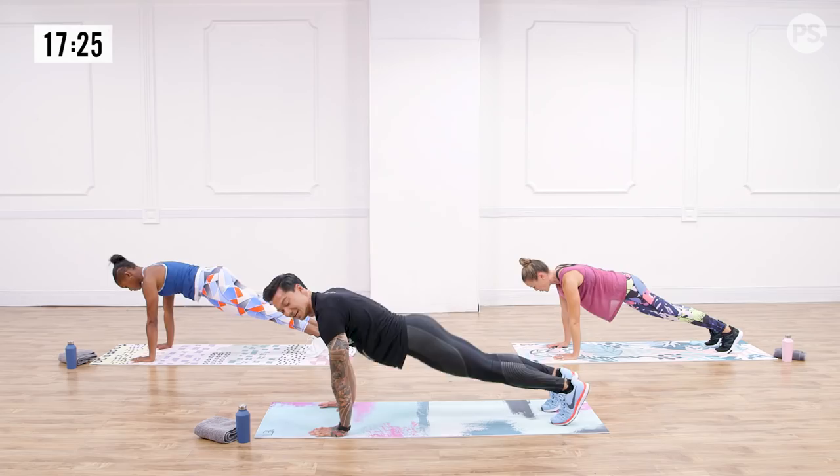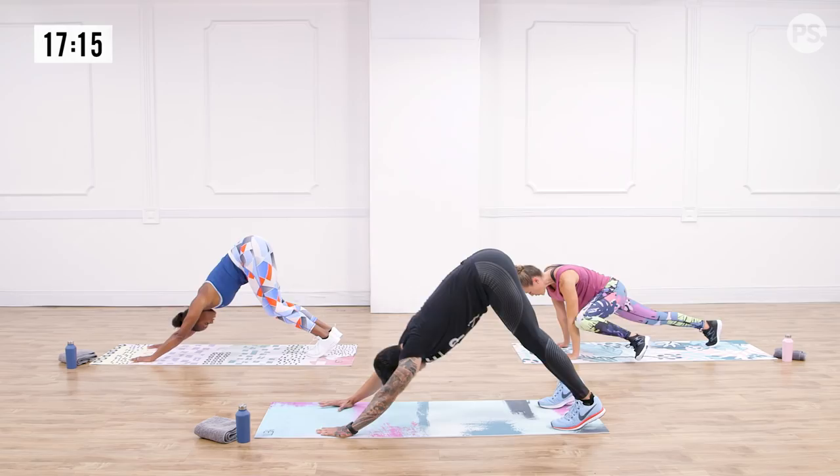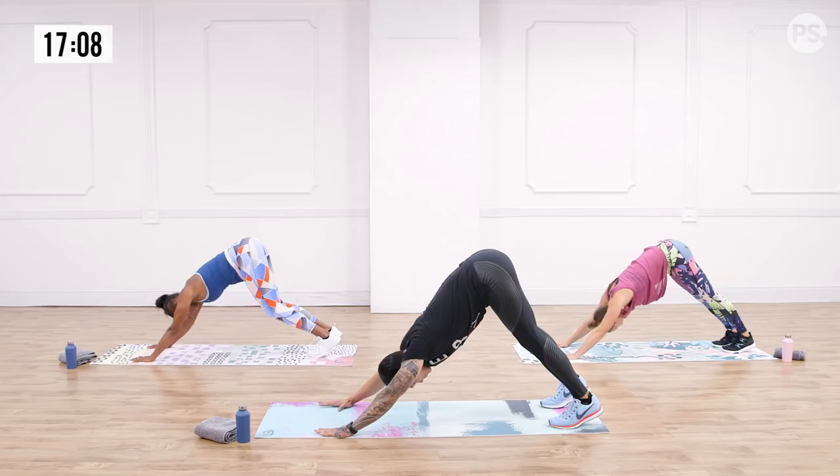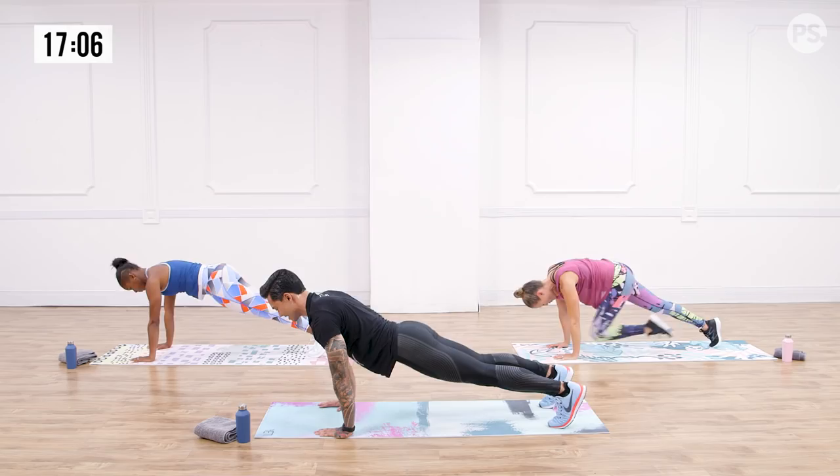You can go single arm — show me something fancy. Remember, I can see you right through that lens. Hip up and back down. Just a couple more here and we'll take it to the next move in three, two, and one. Take 10 seconds, shake it out.